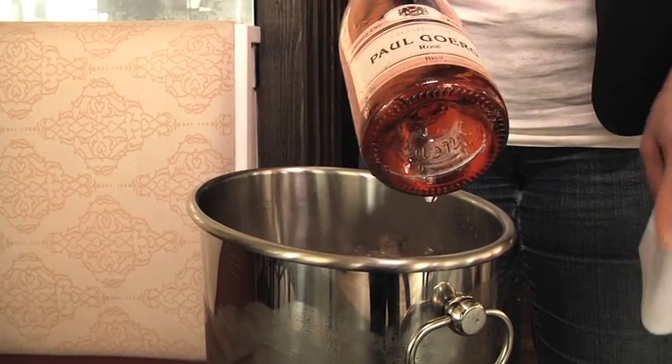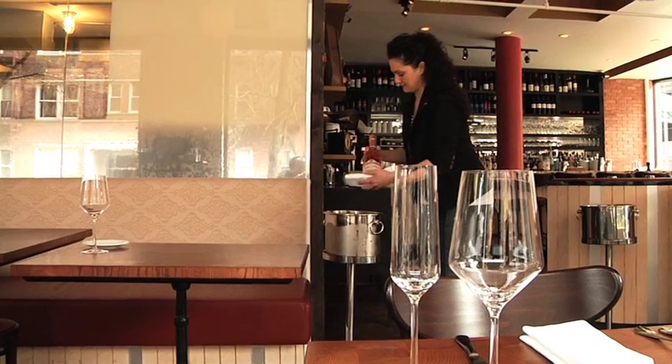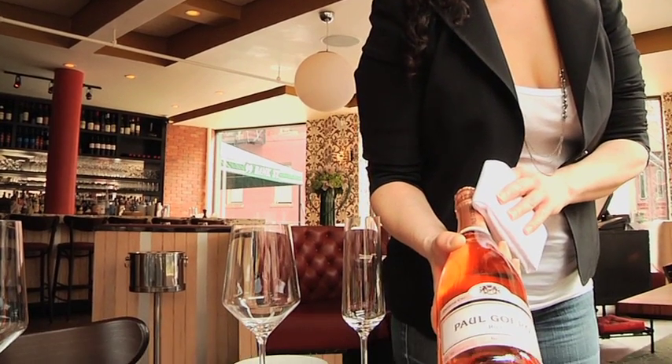Before presenting the bottle, always have your torchon so that you can wipe the bottle down so it's dry when presenting to the guest. Paul Gorg Brut Non Vintage Rosé.